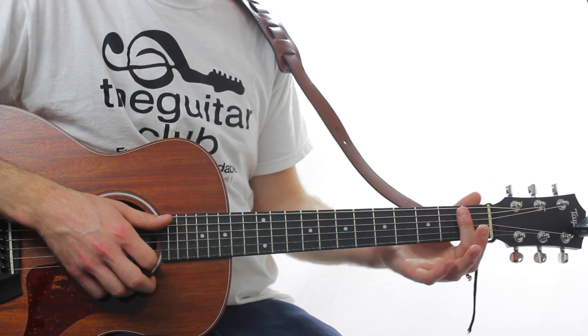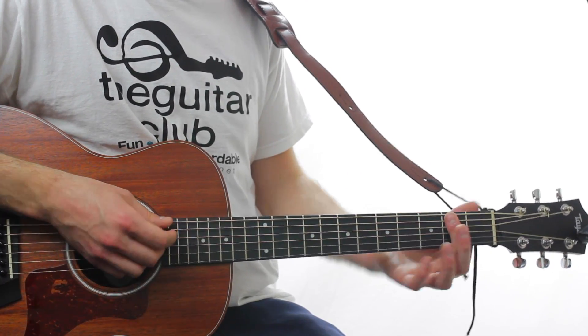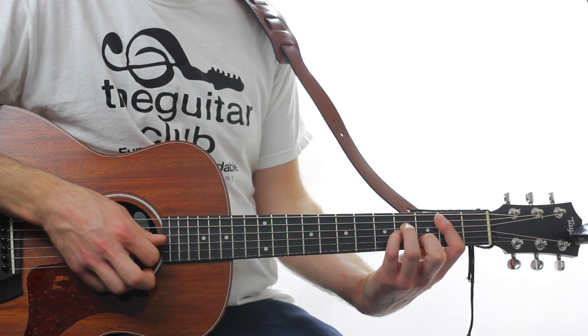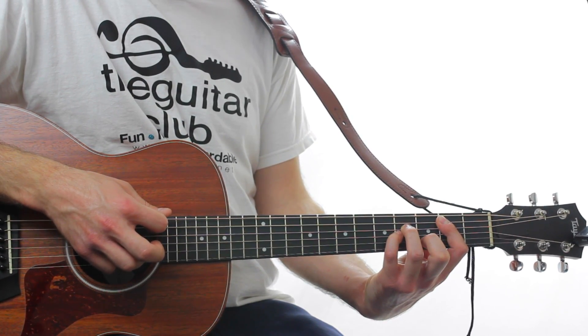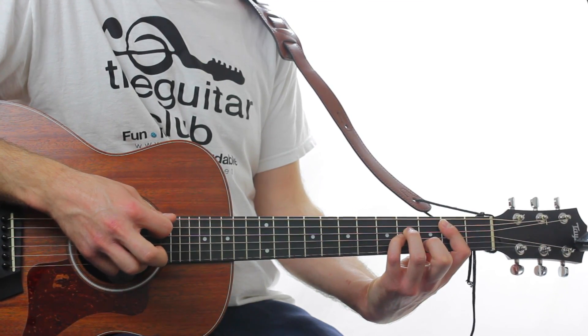To do B minor, flatten your index finger across the 2nd fret of strings 1 to 5, and then put these fingers there. So that's 2, 3, 4, 4, 2. Then the 5th string, the full chord, then back to the 5th string.